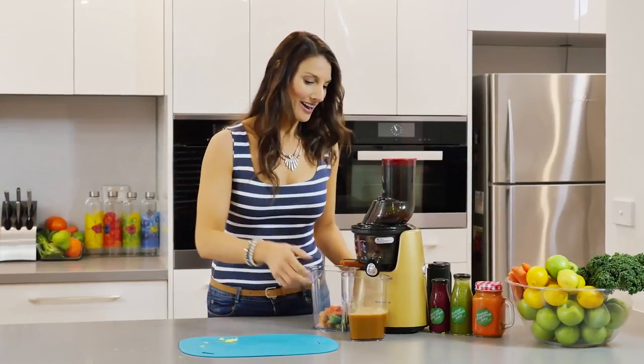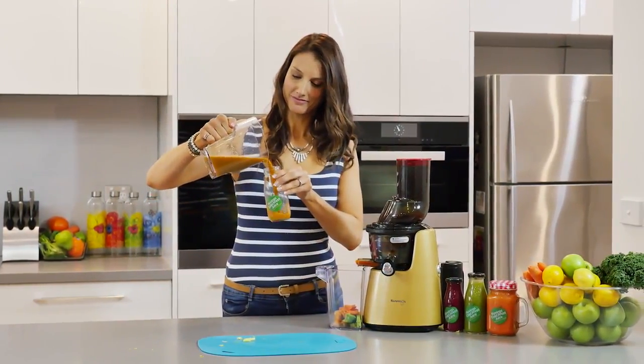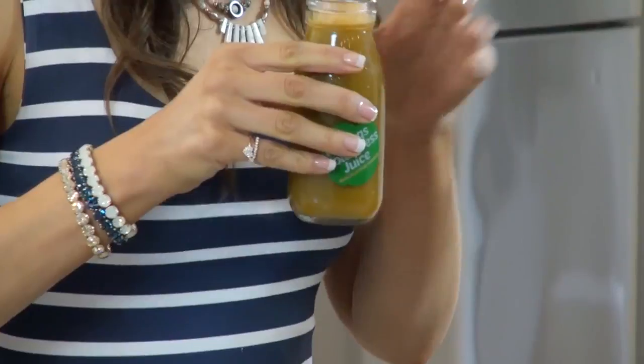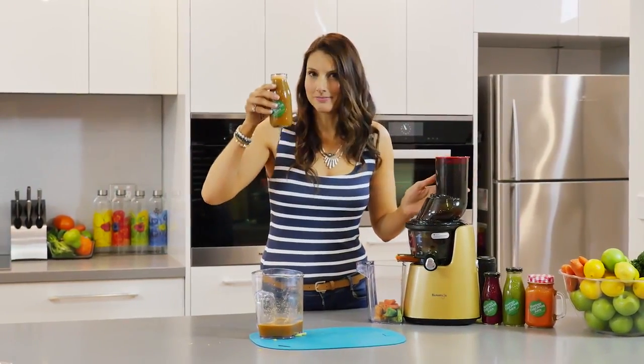So time for a try. There we go — very simple juice, gets the whole body going, fills you with vitality and energy, really hydrating. Cheers.